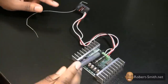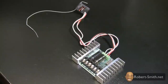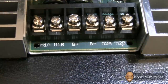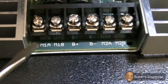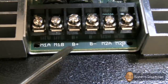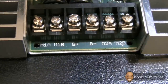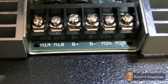Now that our receiver is connected to our motor controller, we can work on the motors and the batteries — starting with the motors. Looking closely at the terminals: we have M1A, M1B, B-plus, B-minus, M2A, and M2B. M1A and M1B are for the same motor — one wire goes to M1A and the other to M1B. B-plus and B-minus are for our battery connections. M2A and M2B are for our second motor. We're going to hook up our motors first before supplying any power to this unit.